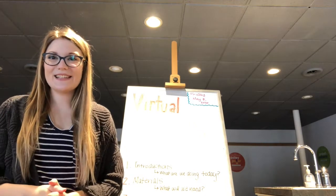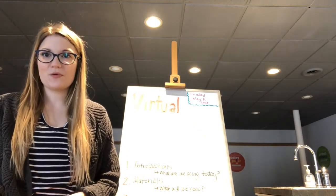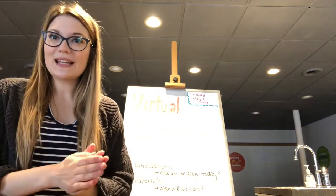Hi everyone, happy Friday. It's Sarah here with the Montana Science Center. As it's Friday, I have another virtual science station experiment for us to all do together today. So let's get started.